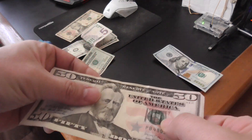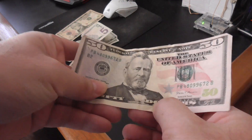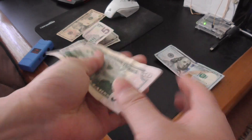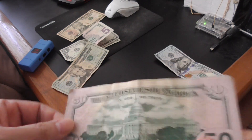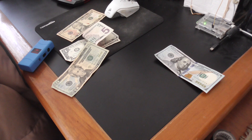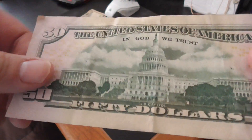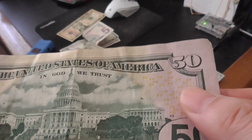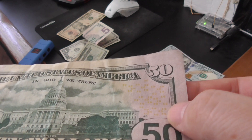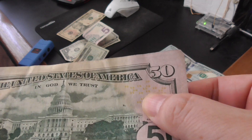For a $50, it's the same as the $20. You have to feel around. One thing counterfeiters can't really do is get certain features right — it's very hard. The little 50s on the bill sometimes counterfeit bills won't have, or they may just look like they were printed. But on a real bill it's not printed flat — it sticks out more or less.